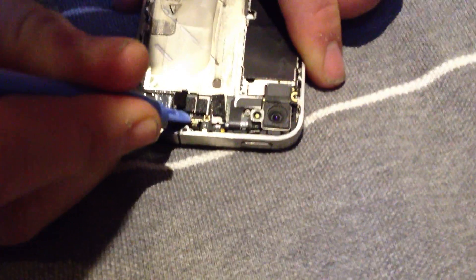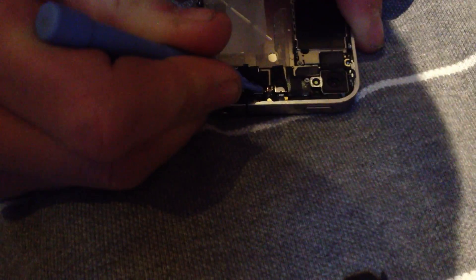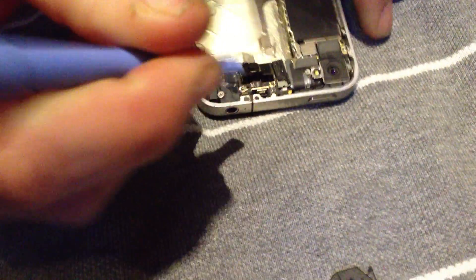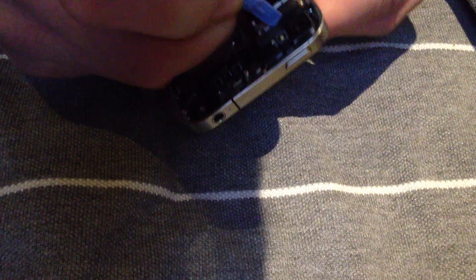Pull this out. Then get your pry tool and pull this flat screw off here, and then this one. Then there's another tool which connects your digitizers and your touchscreen display.